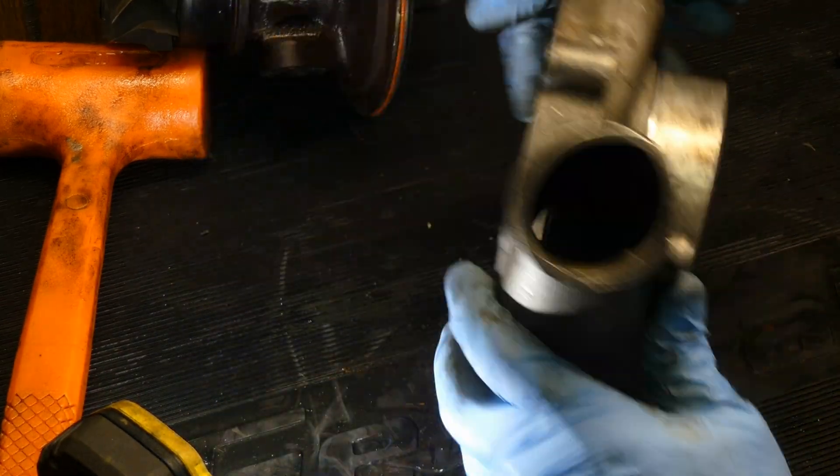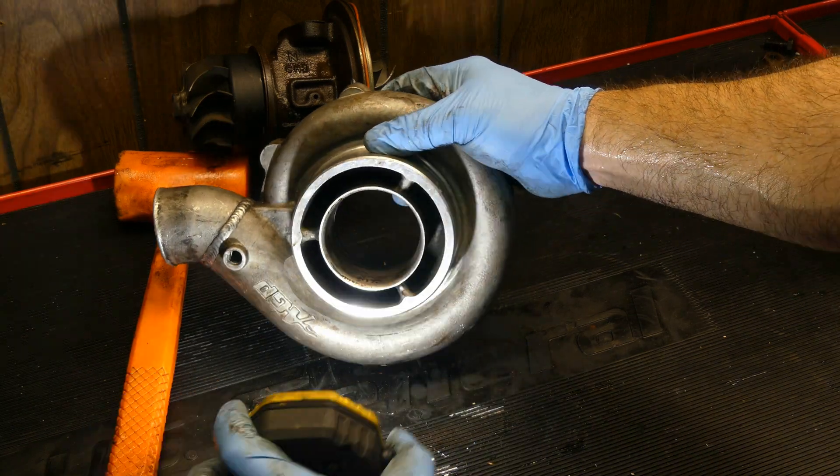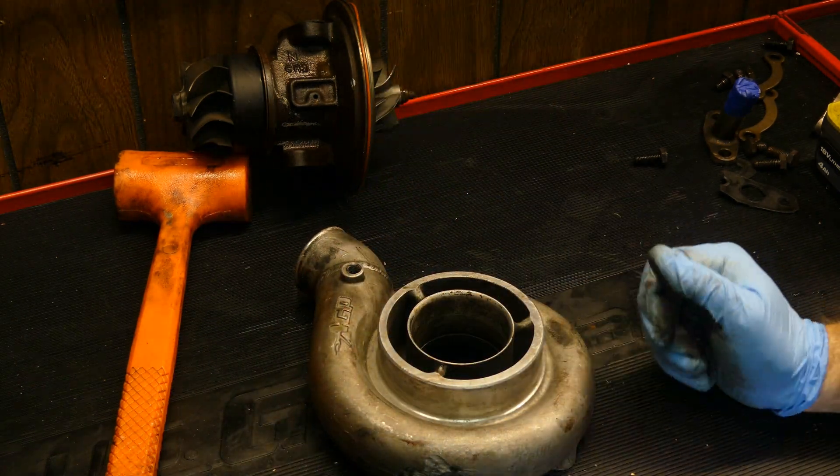If you did find scratches in these areas, you'd have to be the judge on the severity of them. A turbo will generally work just fine with minor signs of contact, but anything major in the wheel and housing will probably need to be replaced.